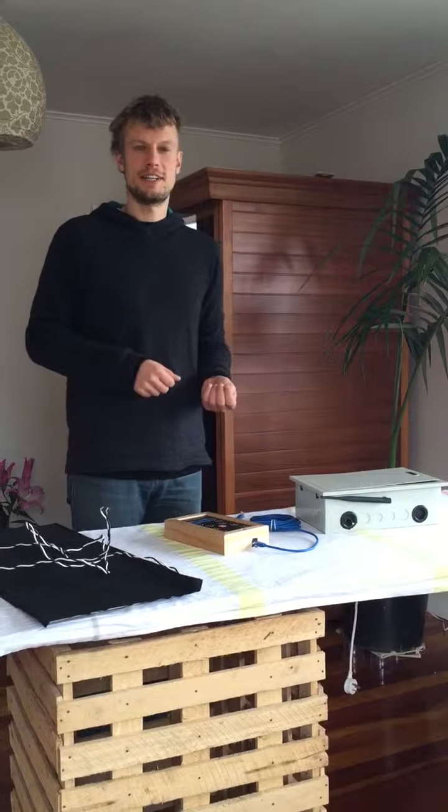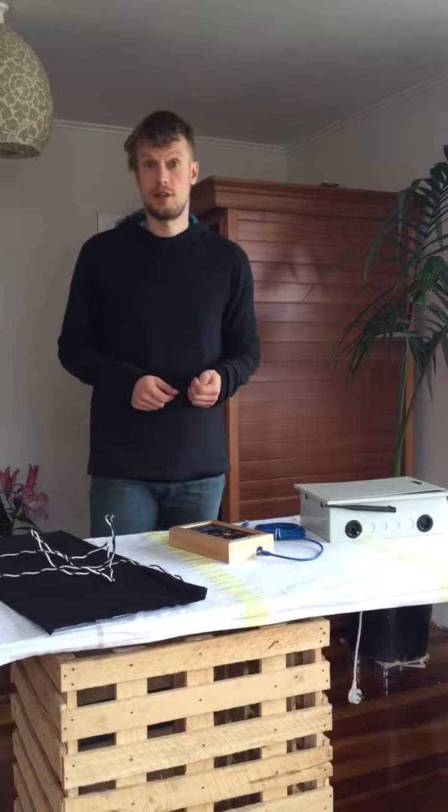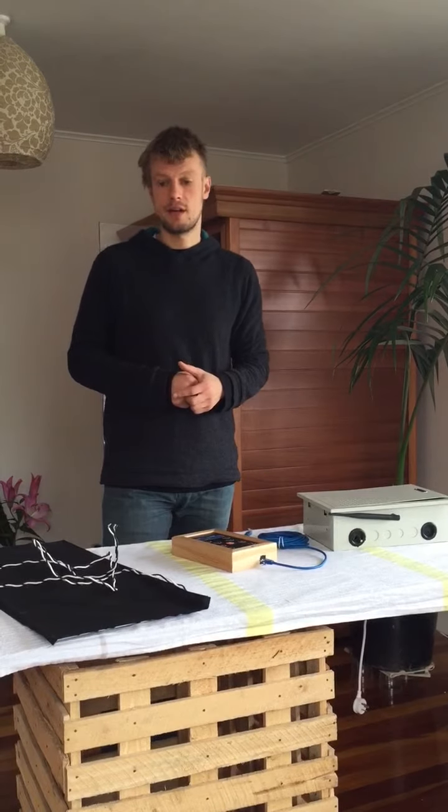Hi there, my name is Sebastian from Clearlight Saunas and I want to show you what it involves to put the heater kit of ours into a sauna and what components there are.